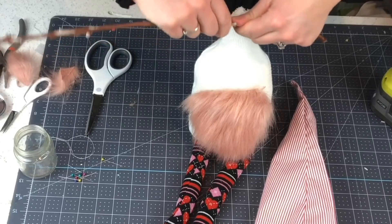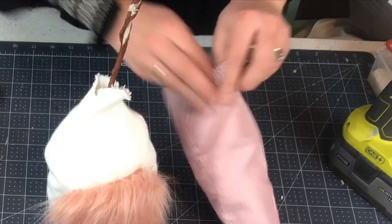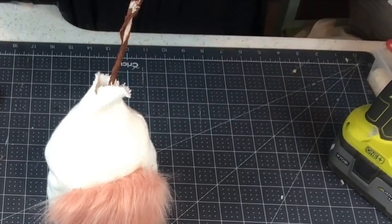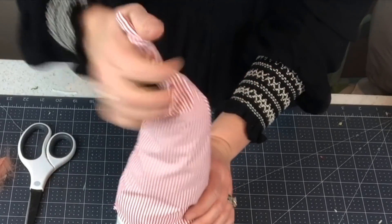I just have this piece of wire — stick it down into the gnome's body. Before we put the hat on, we want to put a little bit more stuffing in the hat, then place the hat down over the wire. You can see that we can bend the stick, twist it, and do whatever we want with it.